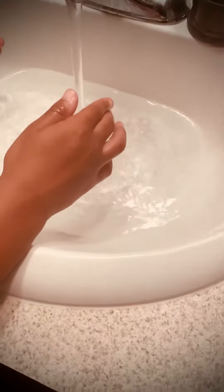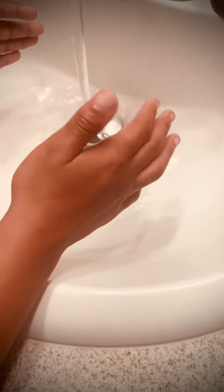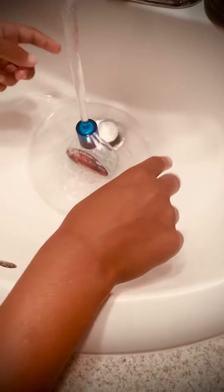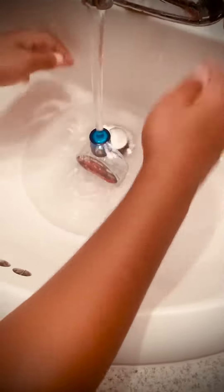Then the water goes into a little bubble, and then when you put it in here, it gets lighter. And then when you turn it off, it pops. See?